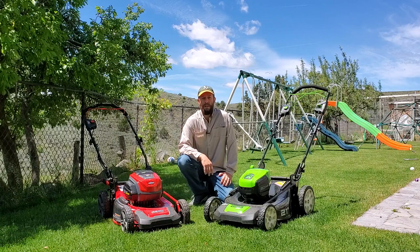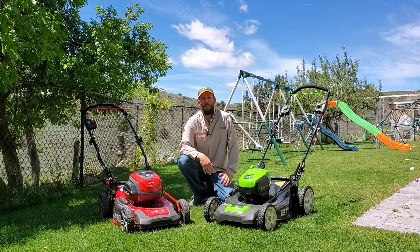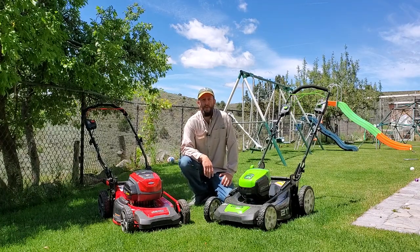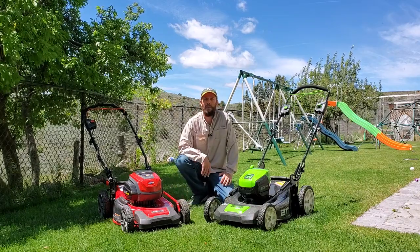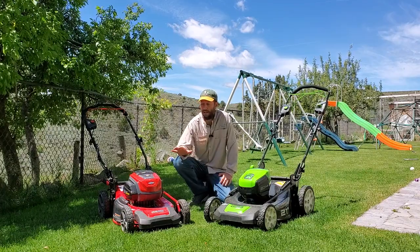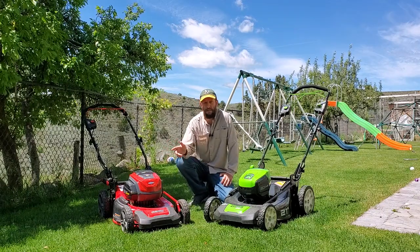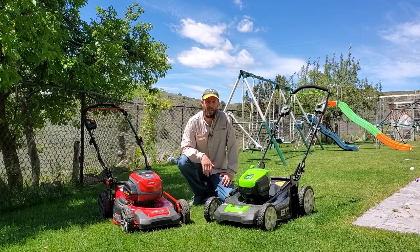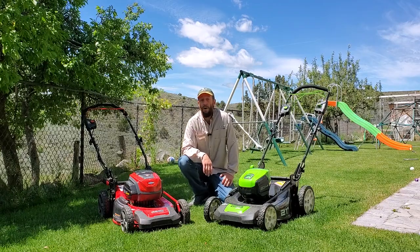Hey guys, it's Brian Mounts again coming to you from the Turf Mechanic YouTube channel. I also run TurfMechanic.com and I talk a lot about battery-powered lawnmowers and other lawn and garden equipment, and also tending to the grass here on my channel and over on my website. Today I wanted to talk to you about two of the highest-end battery-powered lawnmowers on the market today. I'm doing a series of comparisons like this over on the channel and the website, so you can take a look at some of the other comparisons I've also published.